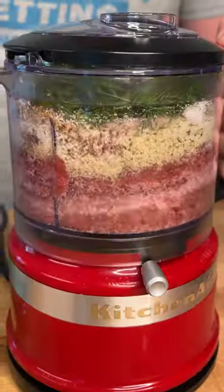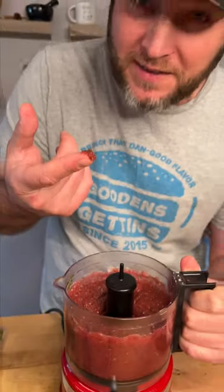And we blend. Let's give it a taste. Very potent, but flavorful. Perfect for our salt brine.